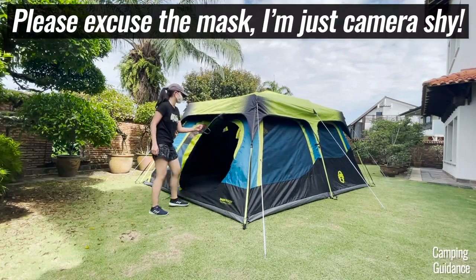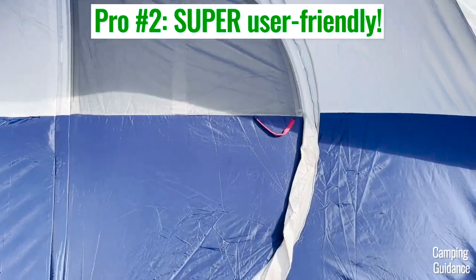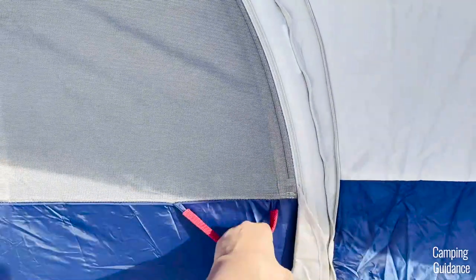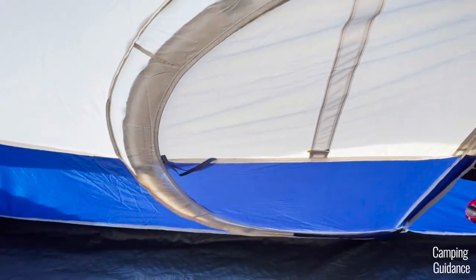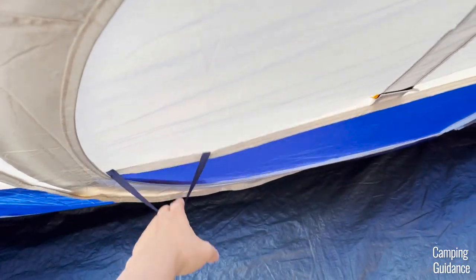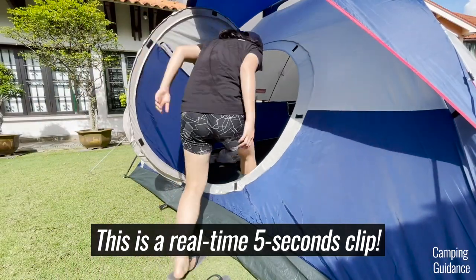That's actually one of the pros of having a hinge door — it doesn't take much time at all. The second, and probably the biggest pro, is that it's incredibly user-friendly. To use this hinge door, all I had to do was grab the handle, pretty much like a regular door at home, pull it open, step into the tent, and let the door close automatically behind me. It takes just five seconds to get in and out of the tent.